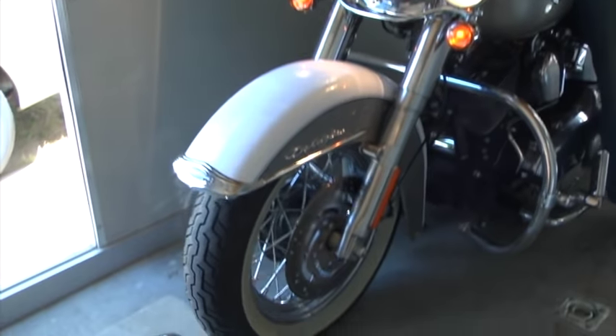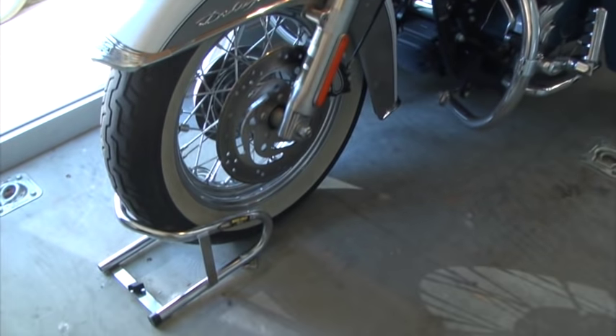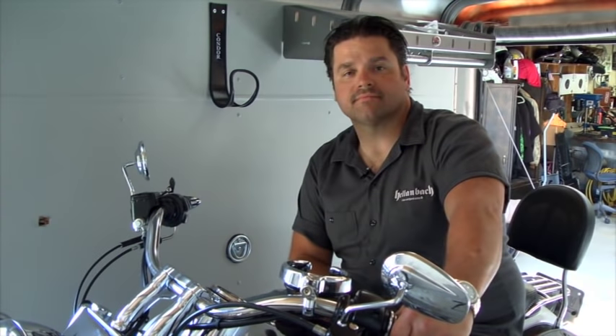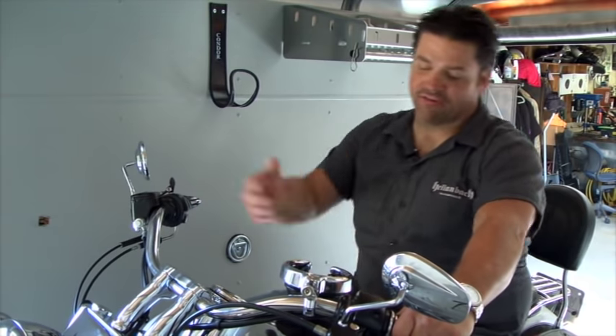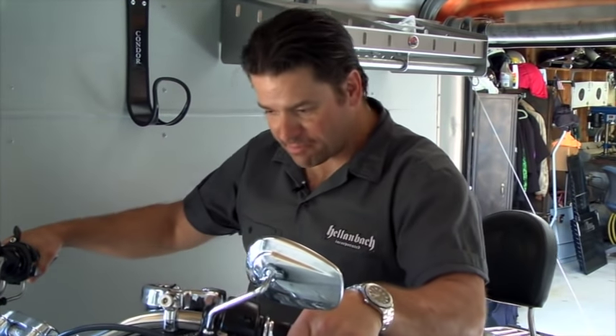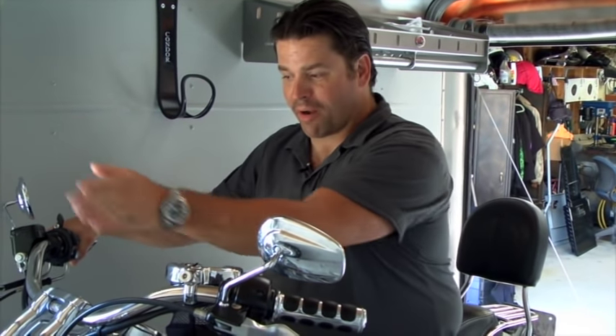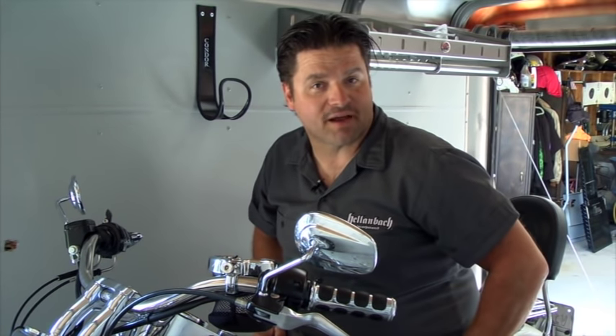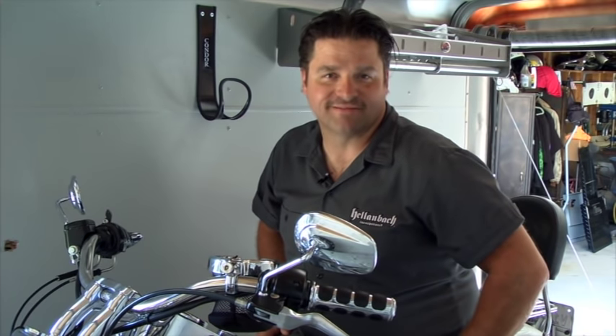A traditional motorcycle wheel chock is a bracket mounted to the floor of your trailer, designed to secure the bike's front wheel while you're strapping it down. The problem with a traditional wheel chock is once you get the bike in, you have to lean it over on the jiffy stand. But you want the bike standing straight up in order to put your proper tie-downs on it — you need something else to hold it upright.